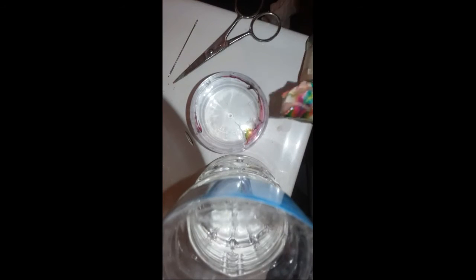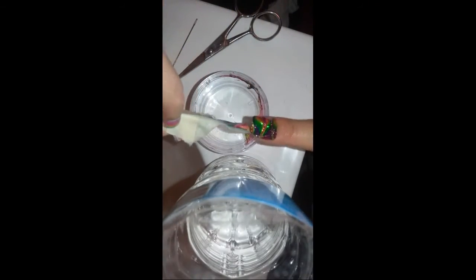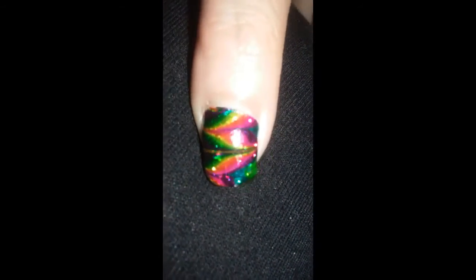That's probably like the most beautiful water marble I've ever ever done and seen, by the way. And then with scissors, cut the back of the tape, carefully peel that tape away from your nail. There we go — and then voila.